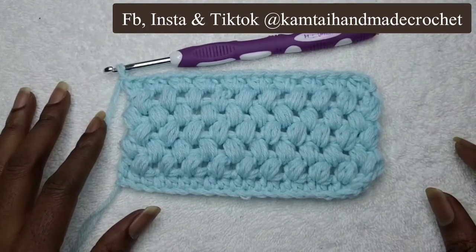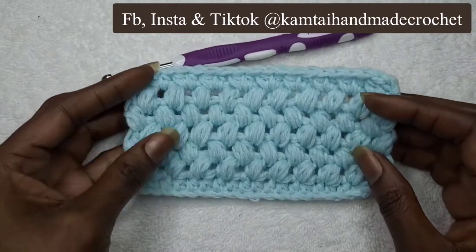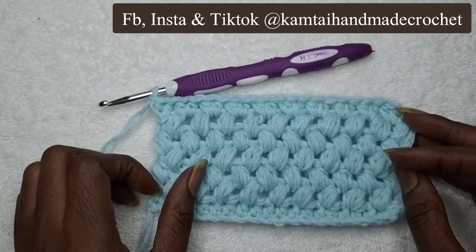Welcome to Camtie Handmade. Today we're going to be working on a puff stitch that you see here on my swatch. Let's get started.